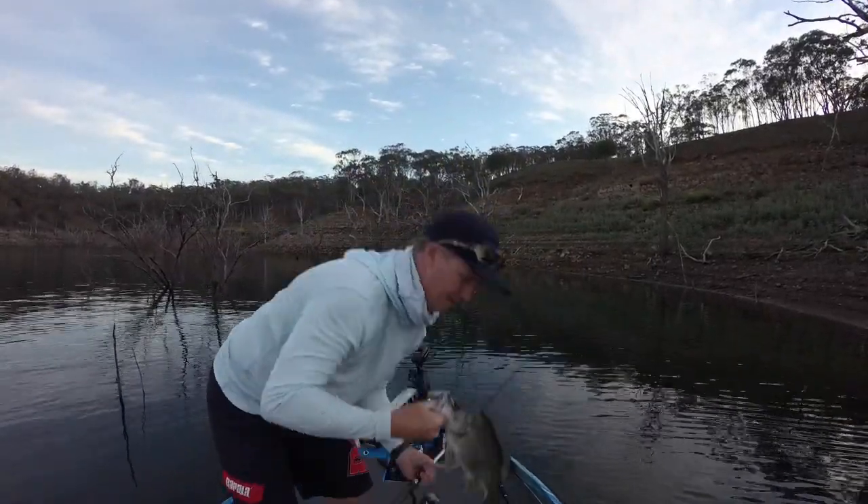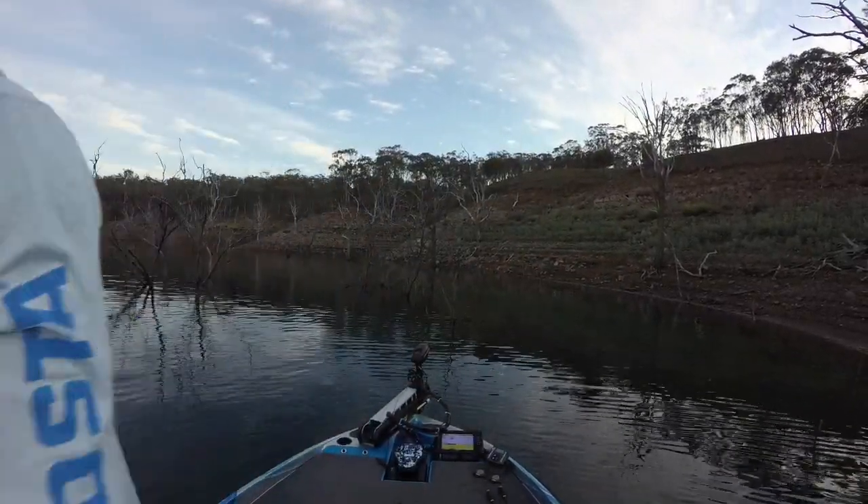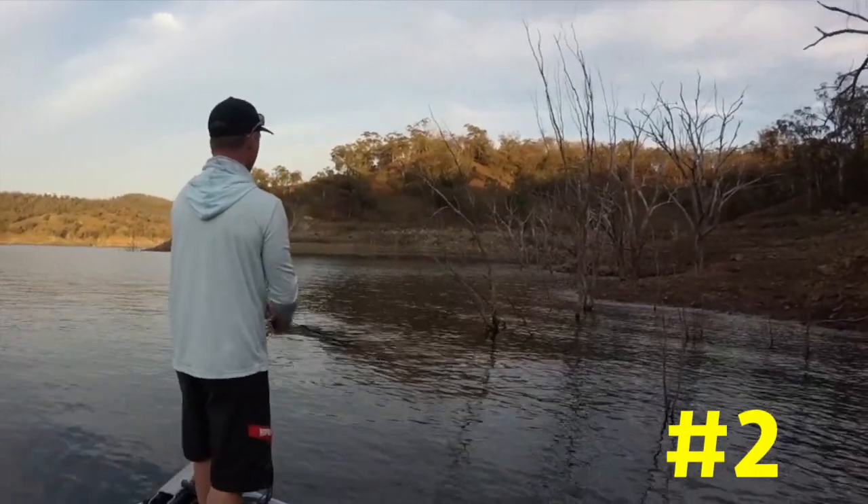Our little fella — little cut face popper. And I don't mind working these top water baits rather aggressively for bass. They don't mind it at all.